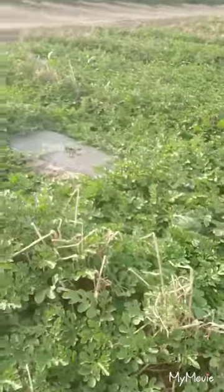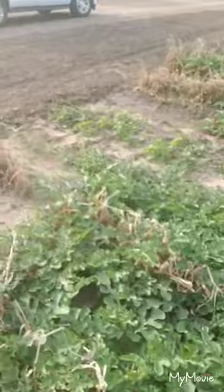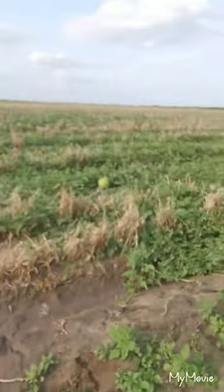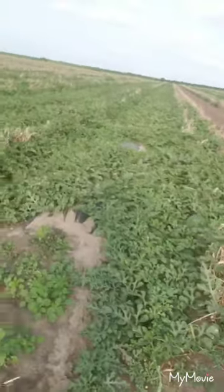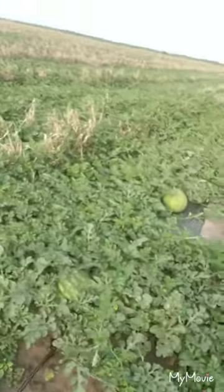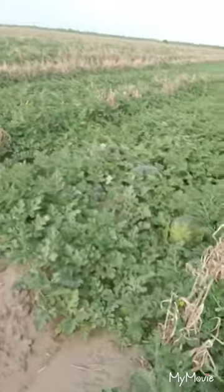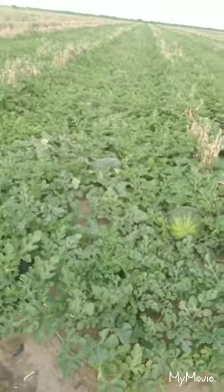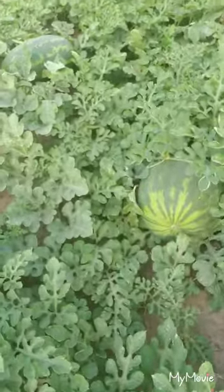If y'all can see, they're kind of babies right now. But they are considered one of the sweetest watermelons that we grow out here in South Texas. Here's a watermelon right there — there's a few watermelons out here right now. They are kind of small, as I said. We do have a trickle irrigation system, which makes it work a lot better. There's a big one right there, and there's another oval one.